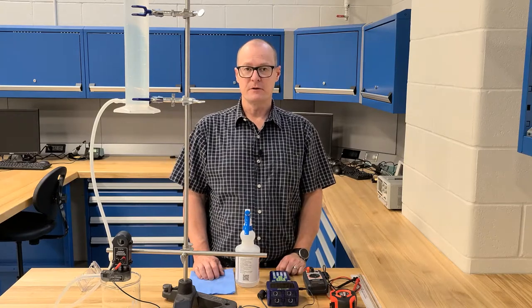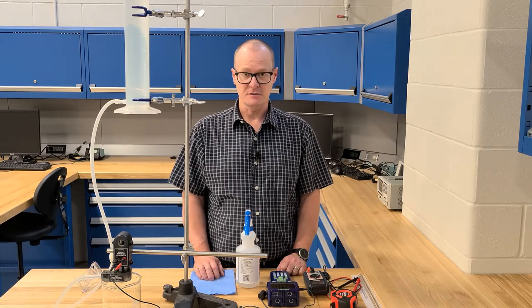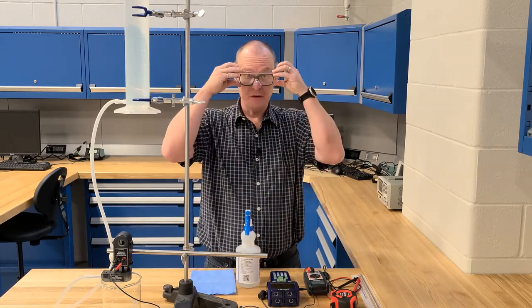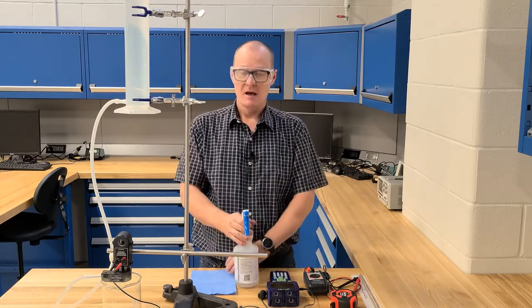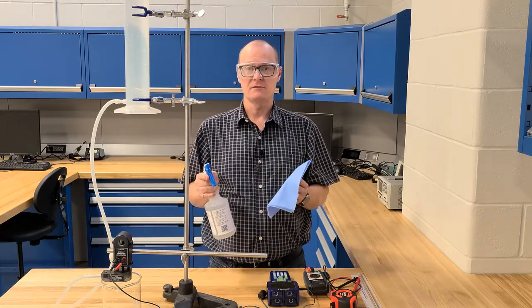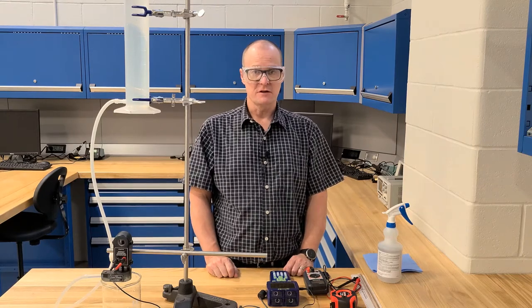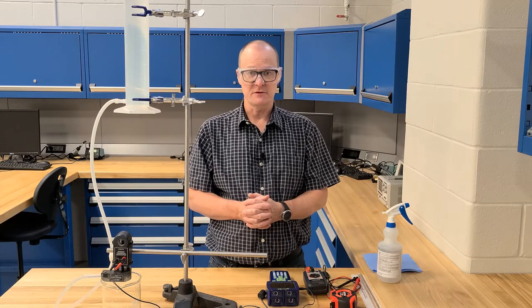In this experiment, we're going to be creating a small-scale hydroelectric power generating station. Before we begin, please make sure to wear all your proper PPE, including safety glasses and any other equipment that your instructor requires. Please remember to clean and disinfect all your equipment before and after use. By now you should have reviewed the instructions for the lab, so I'm just going to walk through the setup here and then you can go ahead and run the experiment for yourself.